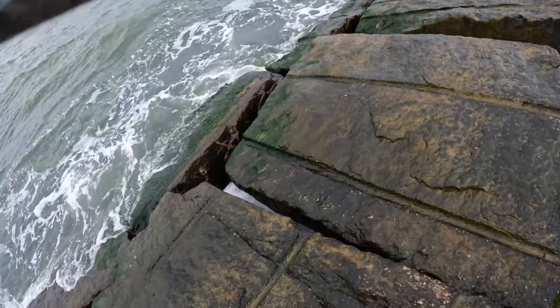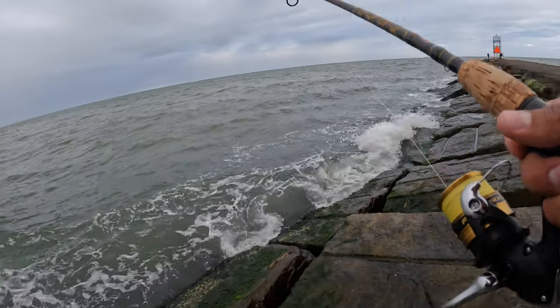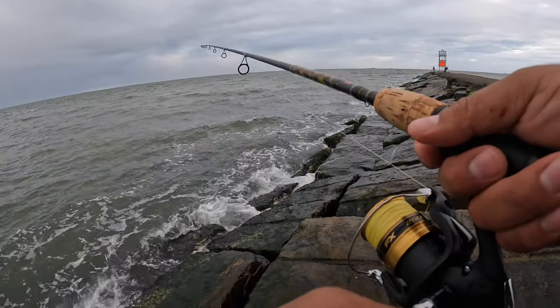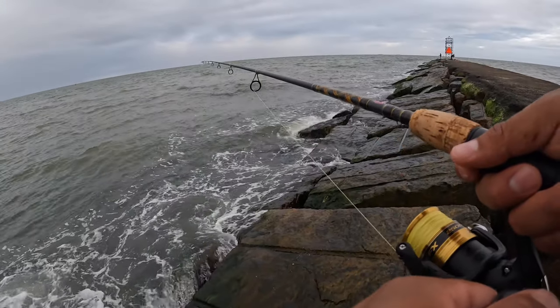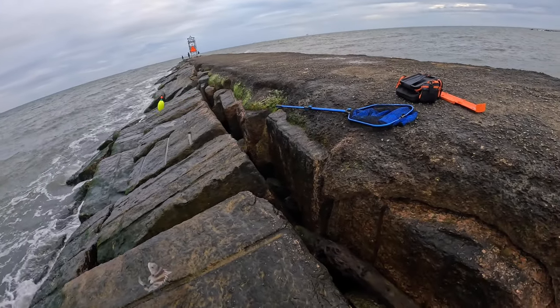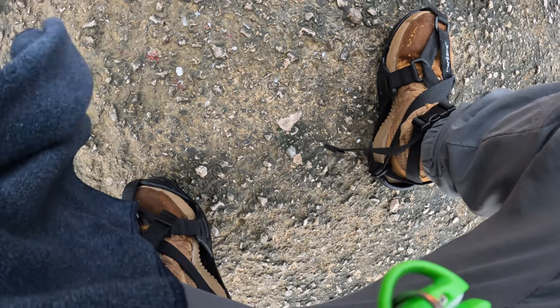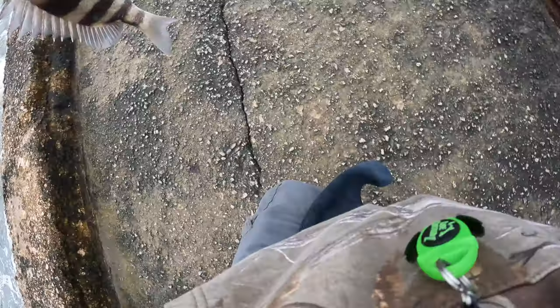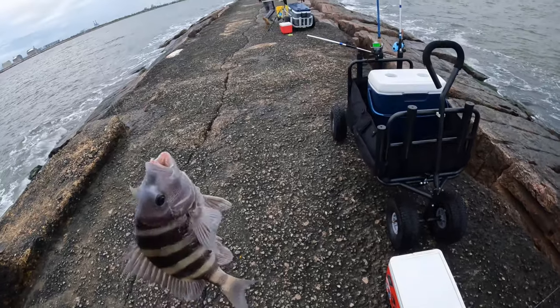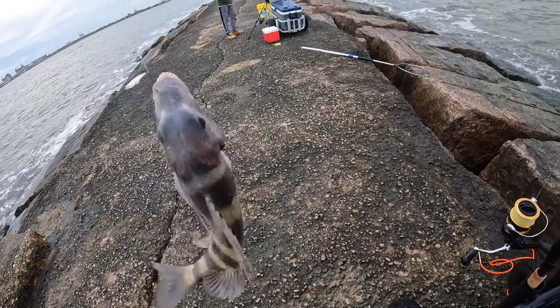Here we go, last one — come on, let it be a keeper. I'm gonna leave the camera rolling. As I set the camera off — that should keep, that should be a keeper right there guys. Let me see — yep, squeeze the tail, right at 15 right there guys. There we go! I'm gonna take some pictures with the fish and pack it up — that is gonna do it for me. That's a keeper!